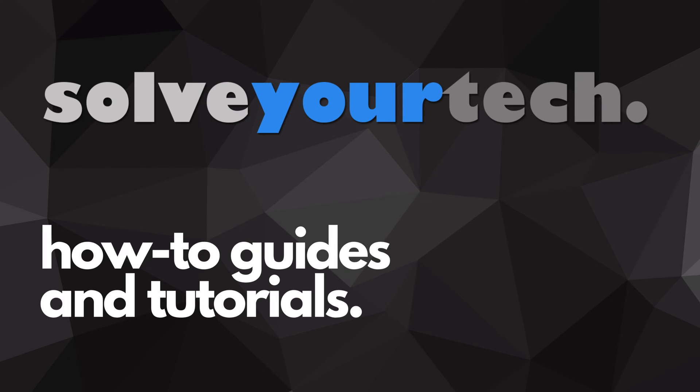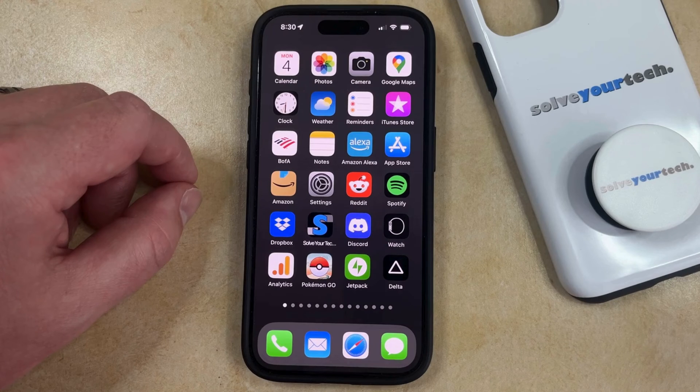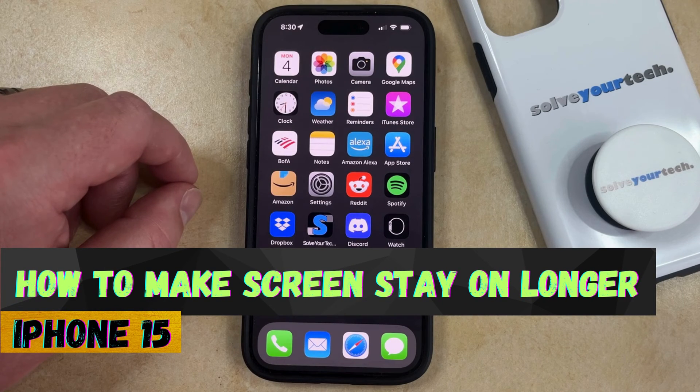SolveYourTech.com, your source for how-to guides and tutorials. Welcome to our video about how to make the iPhone 15 screen stay on longer.